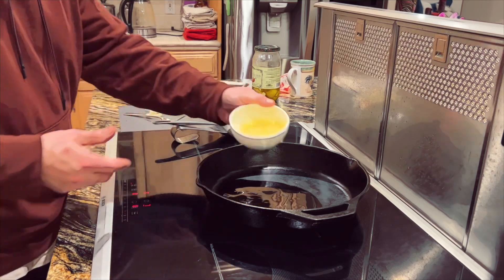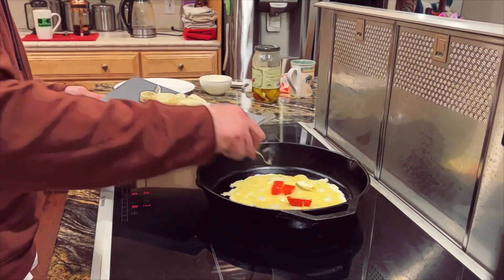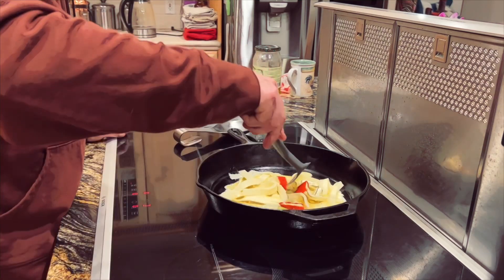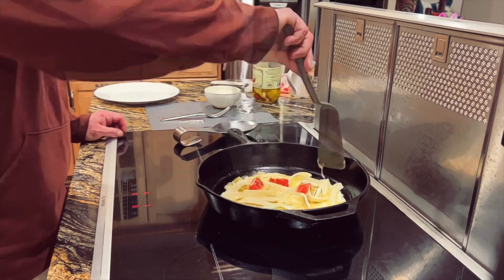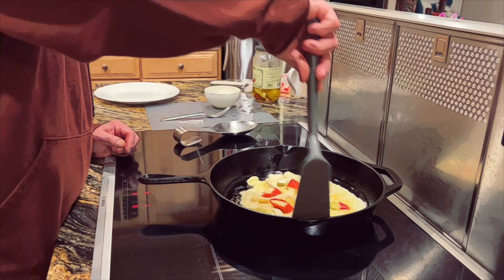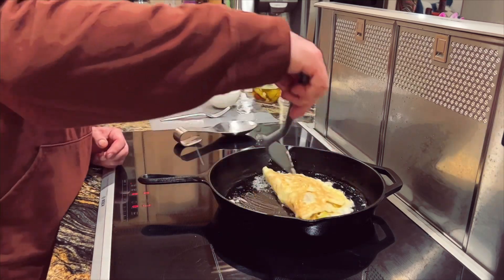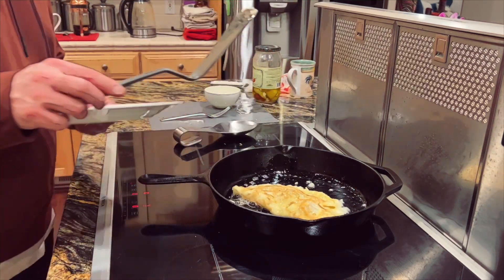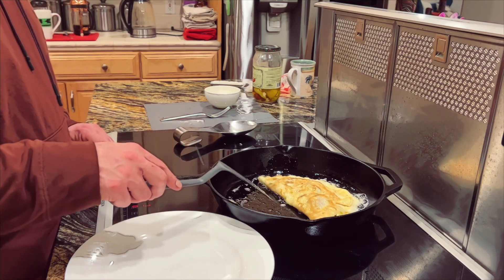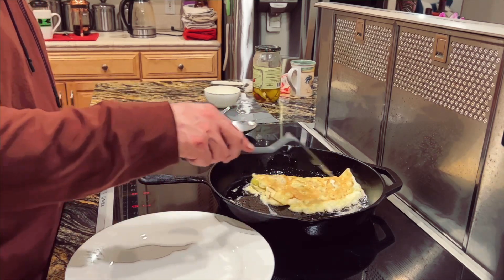This goes really fast. Spread everything out a bit. Let that go for just a second — you don't want to overcook anything. See how good that looks already? We're just letting the cheese melt.